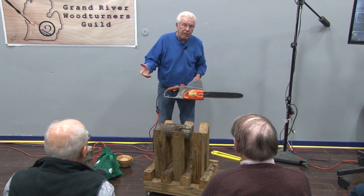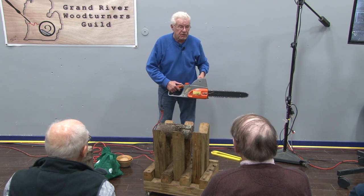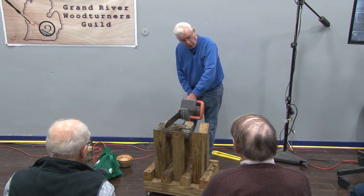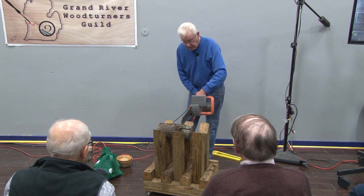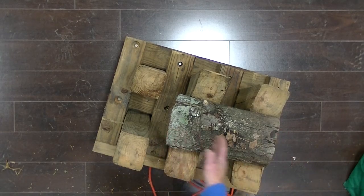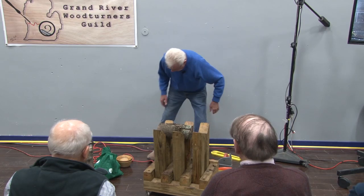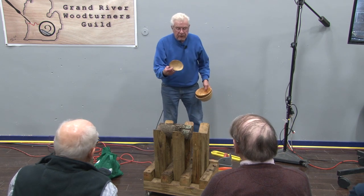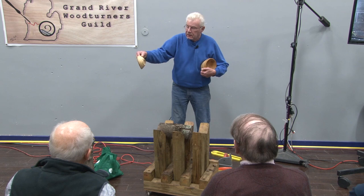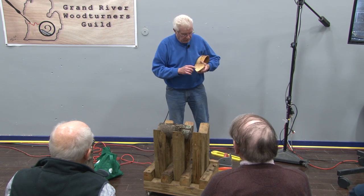If you had a gas-powered one, none of us would be able to hear. That's about as loud as it gets. I can size the log whatever size I want — if I want a perfectly round log I just take the diameter and make it the same, but I like kind of an oval bowl. This one is a reject; it has the bark on it.